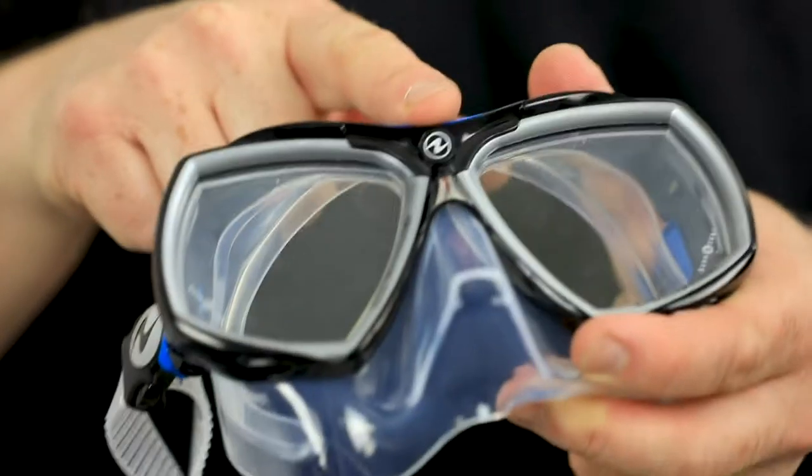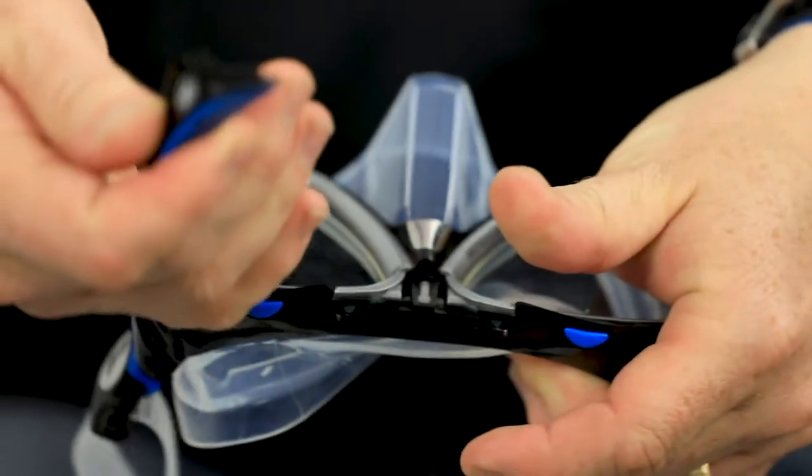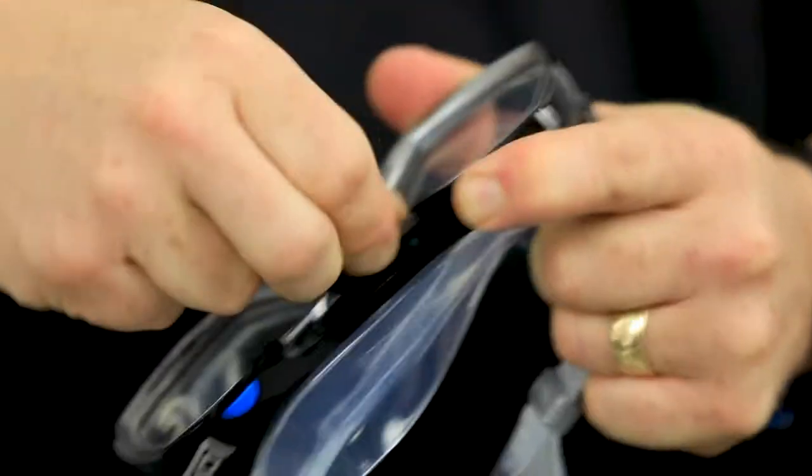This mask also has the capacity for corrective lenses, so you can easily remove the clear lenses and change them for plus or minus corrective lenses. It is one of the most affordable masks with corrective lenses you can buy on the market.